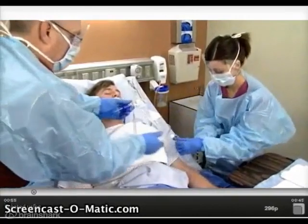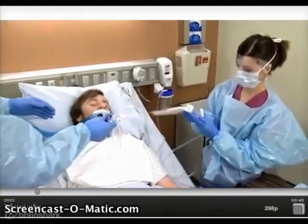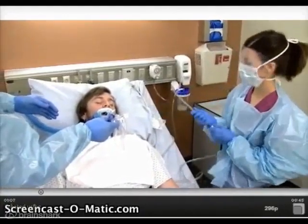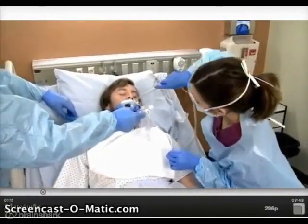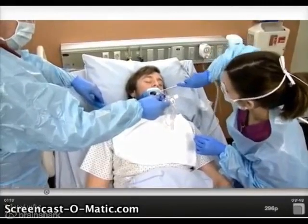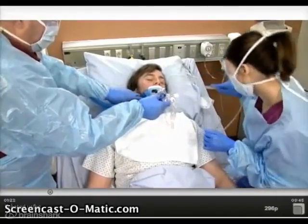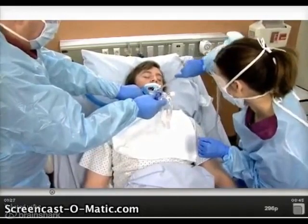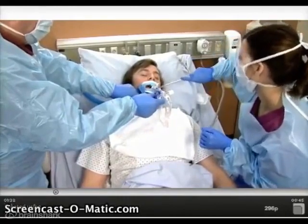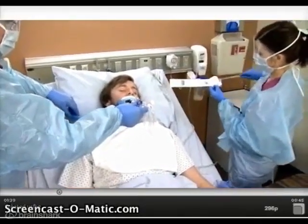Start by suctioning the patient's mouth and airway to remove excess secretions. Protect and secure the Yankauer suction catheter, remove gloves, and perform hand hygiene.